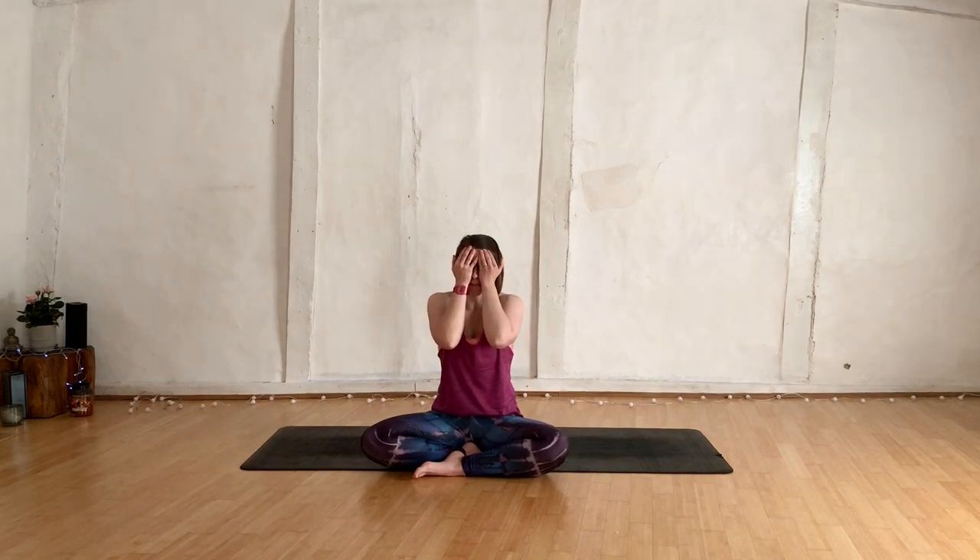Then separate the hands and enjoy that tingling sensation radiating through your fingers and your palms. Pop those hands over the eyes. Starting to blink now so you can spread the fingers, let the light filter back in. Hands drop away into the lap.